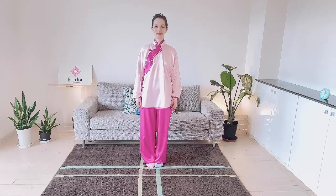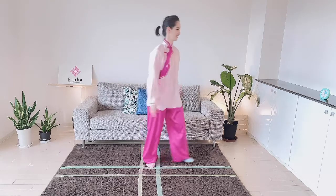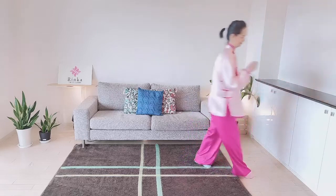Now practice with me for 5 minutes. Focus on your body. I am going to set a timer. Are you ready? Let's begin.